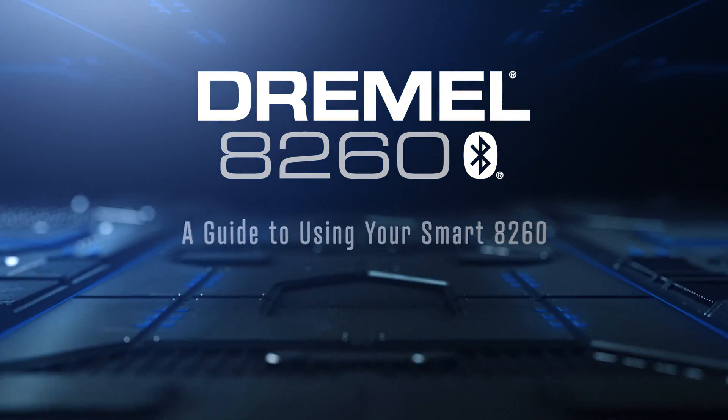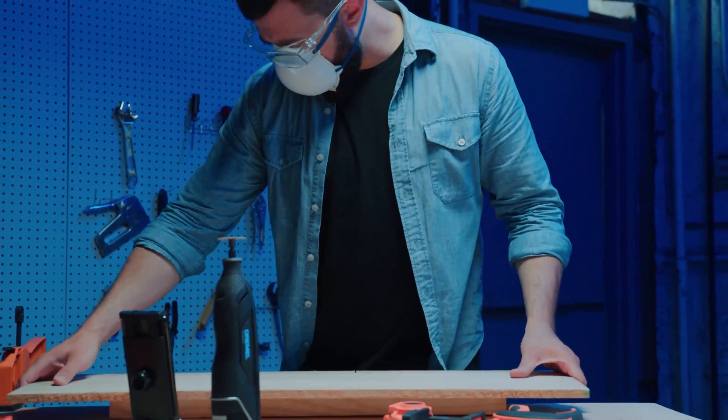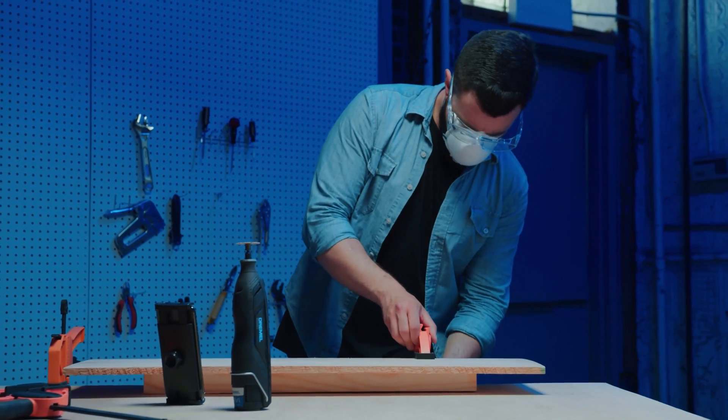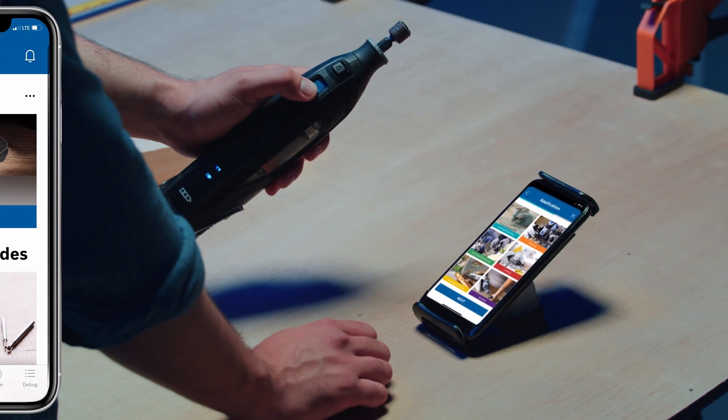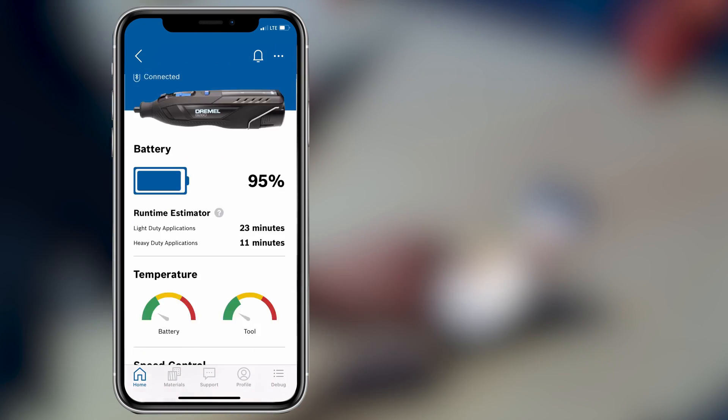A guide to using your smart 8260. The 8260 is designed to give you more control over your projects, providing tool performance insights, accessory guidance and more.